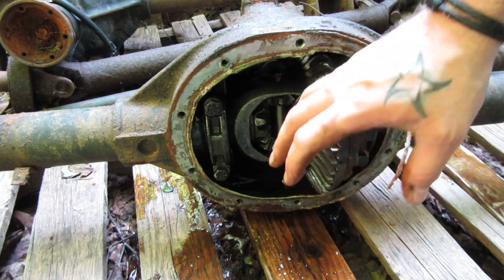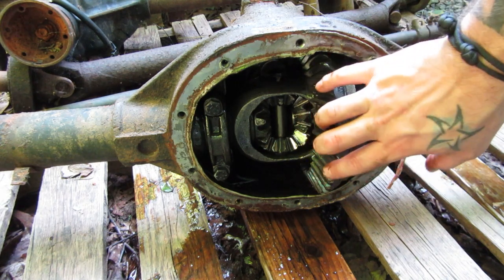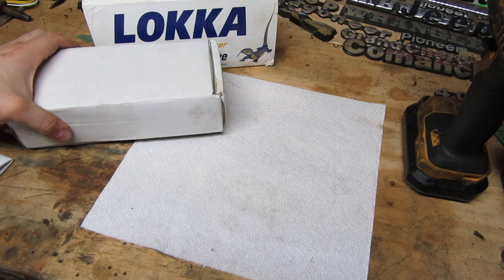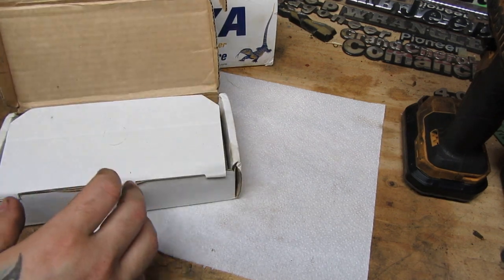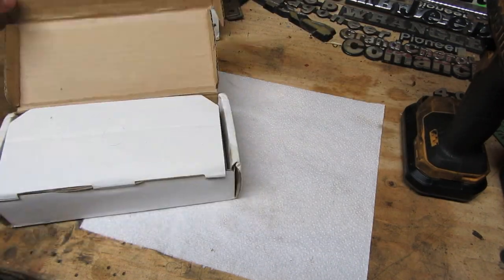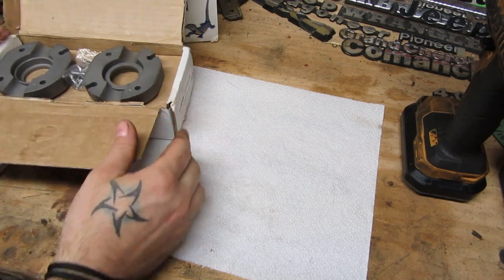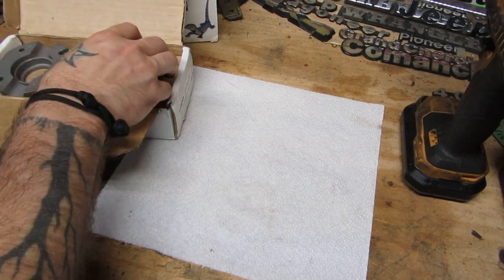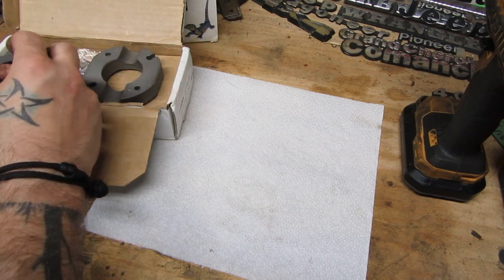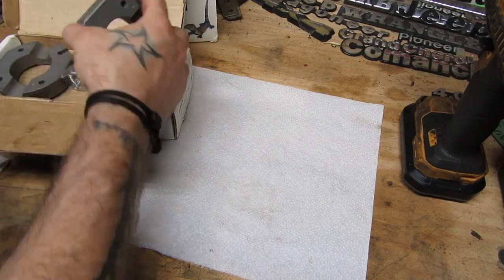I've been dying to open that box up, see what's in there and try to explain how it works. It really is a fascinating little mechanism — these automatic lunchbox lockers. Here are the components that make up the lunchbox locker. This is going to be the same on a Spartan locker, some Detroit lockers, some Yukon lockers, some LockRite lockers — any of these real inexpensive automatic differential lockers are going to be the same components, look exactly the same, and are put together the same.